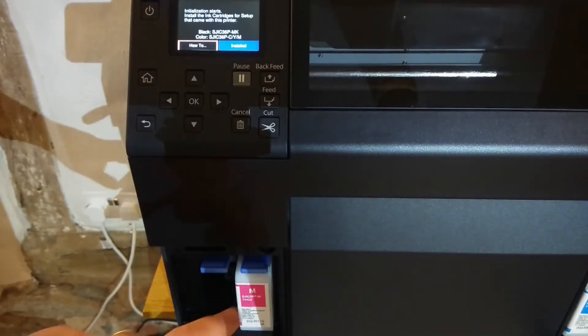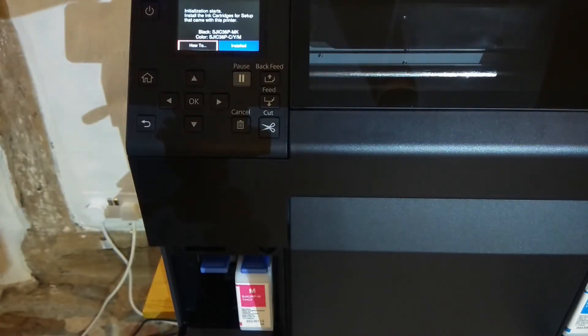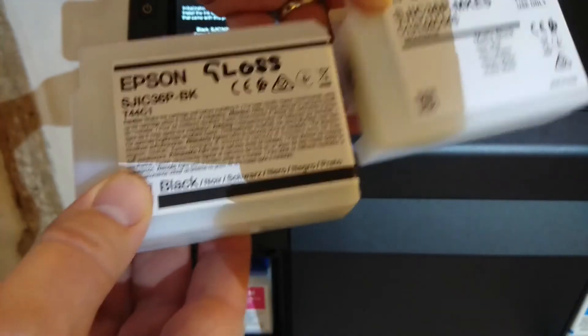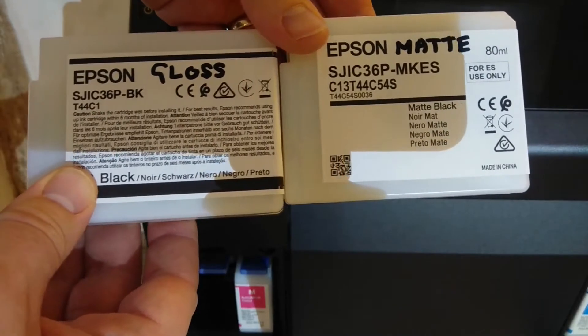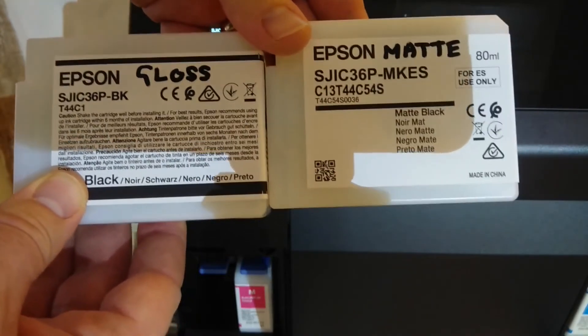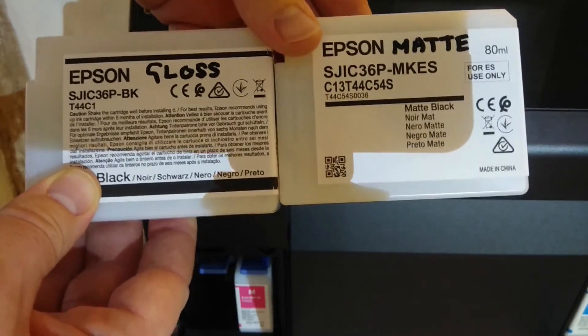So I've installed the magenta cartridge and on the other side the cyan and yellow cartridges. Now I have my two different black cartridges here — I've written on them in pen which one is which so that we don't get these mixed up. You can see that the matte cartridge does have a slightly different part number regardless.